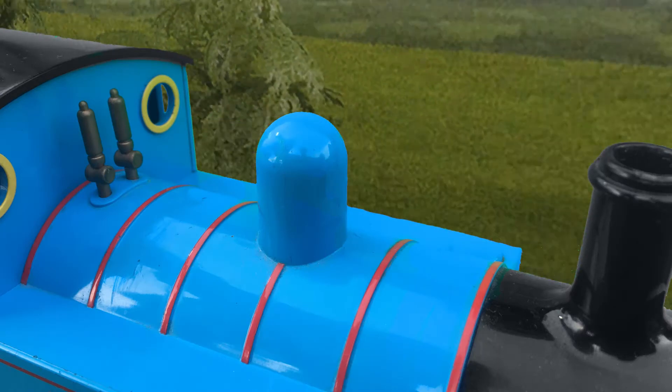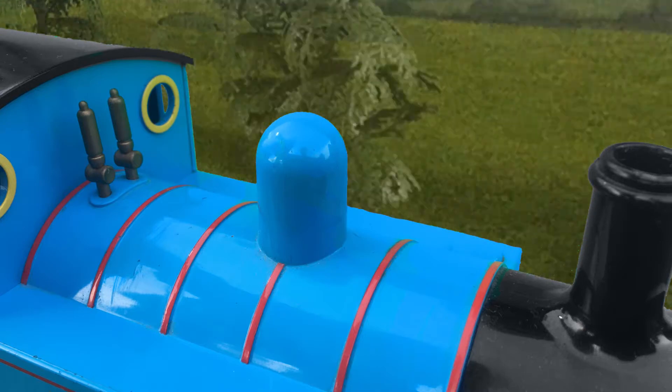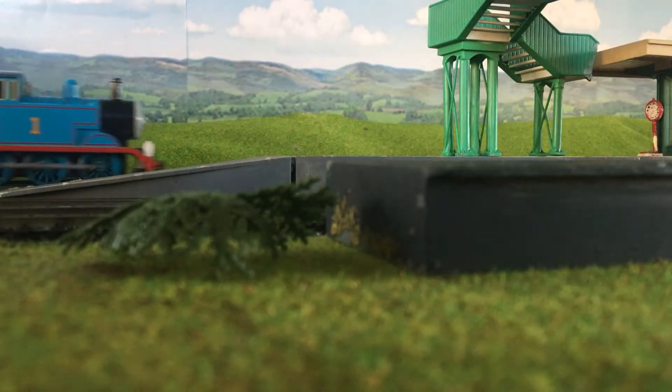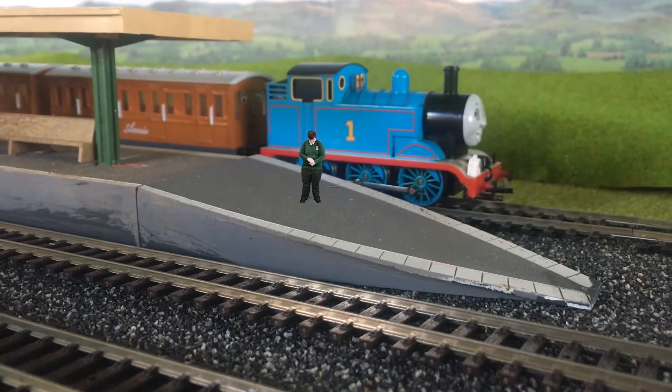Over here is the boiler. This is where all the steam is made and where some of the water is stored. On Thomas' boiler is a dome. The dome is where the regulator handle meets the boiler. There is a valve underneath the dome that allows the steam to pass through to the cylinders. In front of the dome is the funnel, where the excess steam and smoke from the firebox is released.